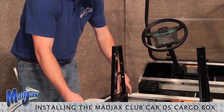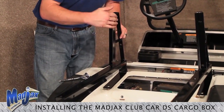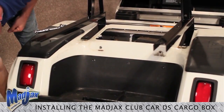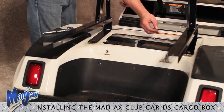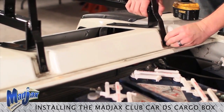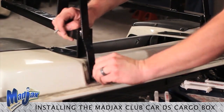Now we're ready to install our main cargo box brackets. Notice how the channel faces the outside of the cart, so the inside is smooth. Using the retained hardware, we're going to mount the back side of the brackets. Next, we have to install the bolts for the front side of the frame, using the retained hardware from earlier to attach our main cargo box bracket. Once all four bolts are started in place, then we can tighten.